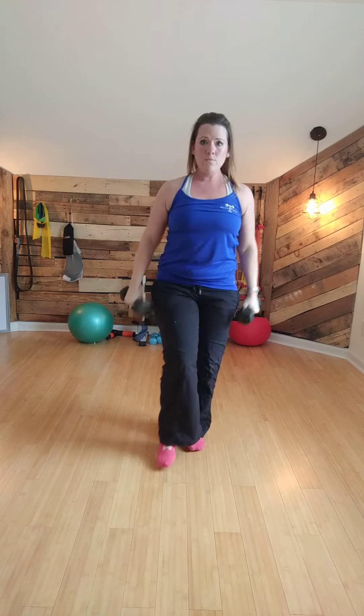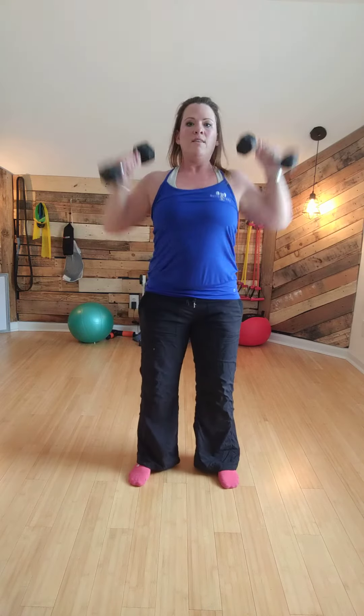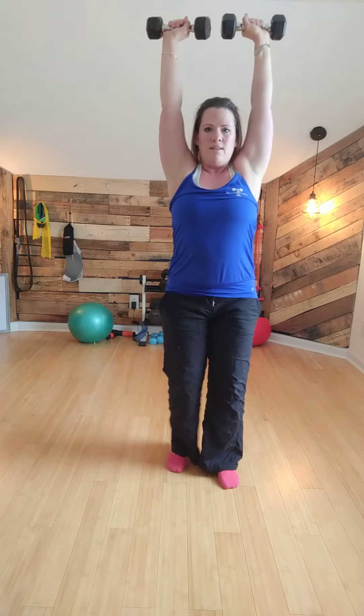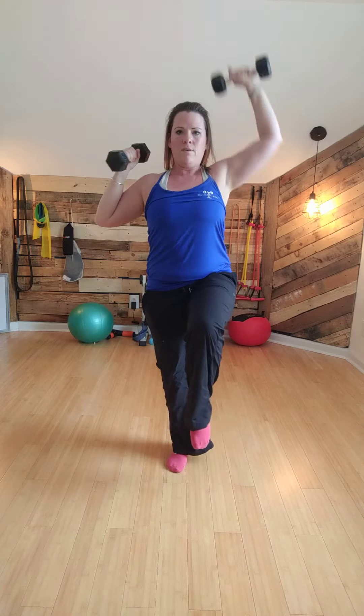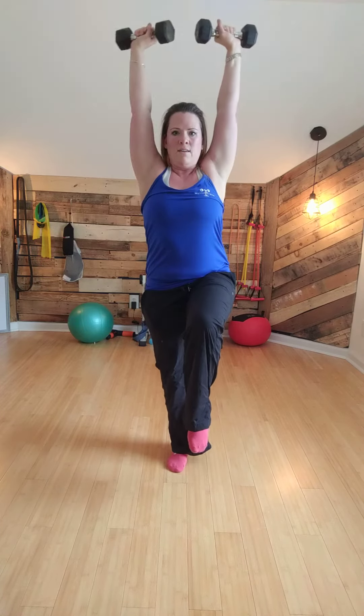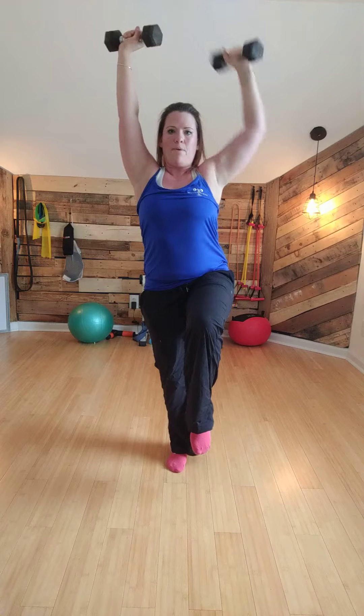To recap: step one, start overhead and drop. Step two, you can start here, lift a leg, come up. Step three, start overhead and drop — and whether you rotate or not doesn't make any difference.